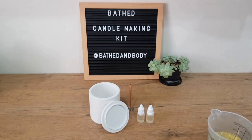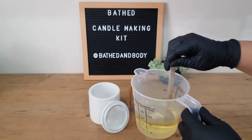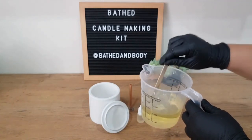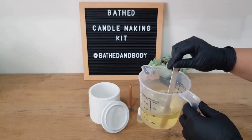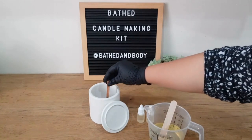This just opens up the molecules of the wax and it's the perfect temperature for the fragrance to bond with the wax itself. So we're just going to stir and make sure everything is melted properly before we move on. Next we're going to add our wooden wick.